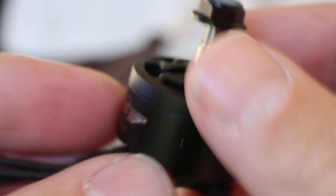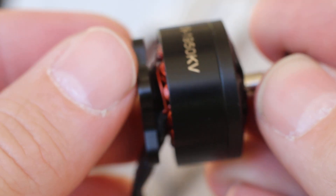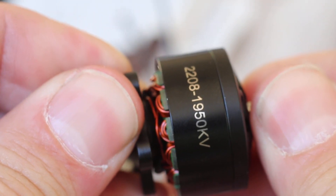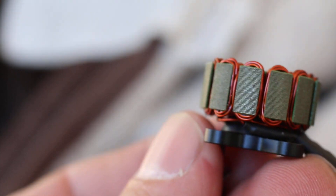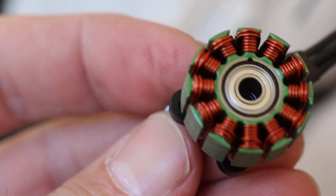Anyway, let's take one apart. I already have one ready. 1950. If I can get it apart. Really strong magnets. You'll see why — because they're so long.